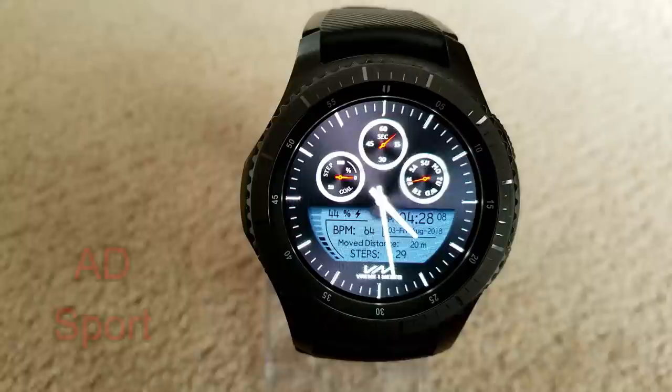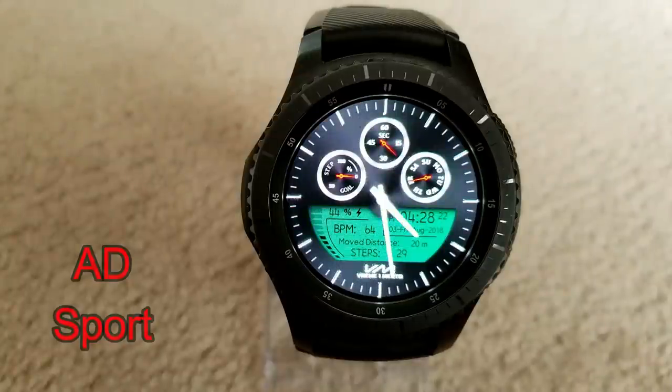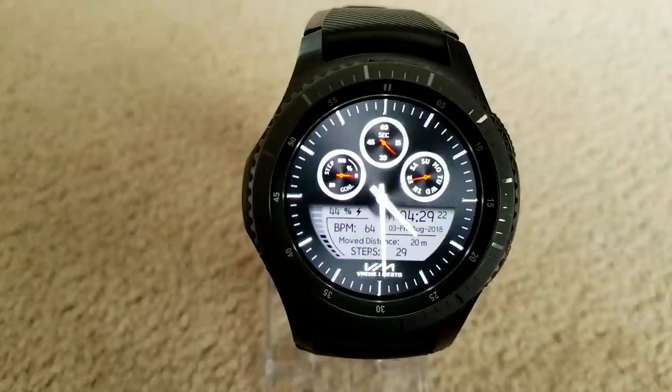Here's another hybrid watch face but this one has a really nice mix of both traditional and modern styles. For that classic look you have three dials at the top showing your step goal, seconds hand, and day of the week. In the more modern LCD display area you have your step counter, distance moved, last recorded heart rate, full date, digital time, and a battery remaining percentage. This one also comes with seven different color themes affecting that display area, and overall it's a really stunning piece.